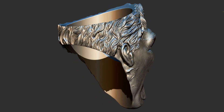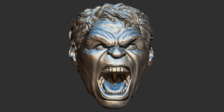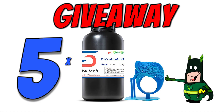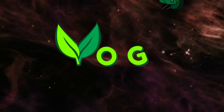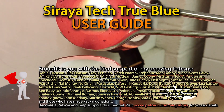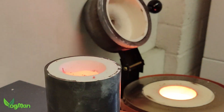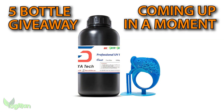Today I'll be having a go at casting this Hulk ring in silver using Soraya Tech True Blue Castable Resin. I'll also be giving away five bottles. In this video I'll be providing yet another castable resin user guide, and this time I'll be focusing on Soraya Tech True Blue.